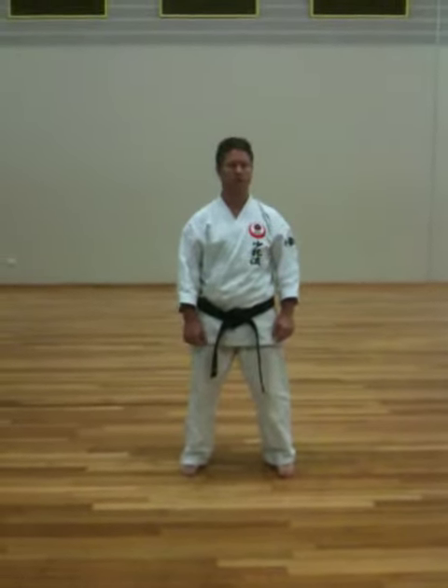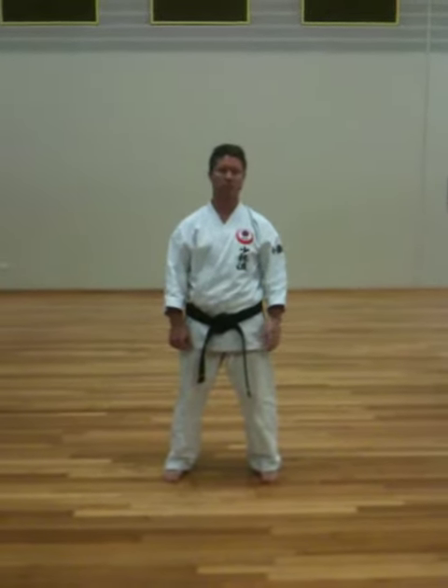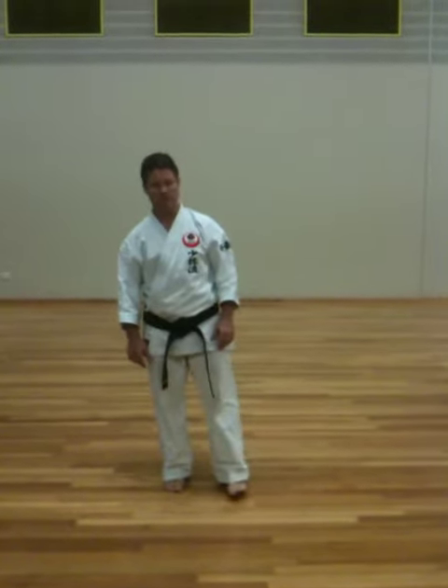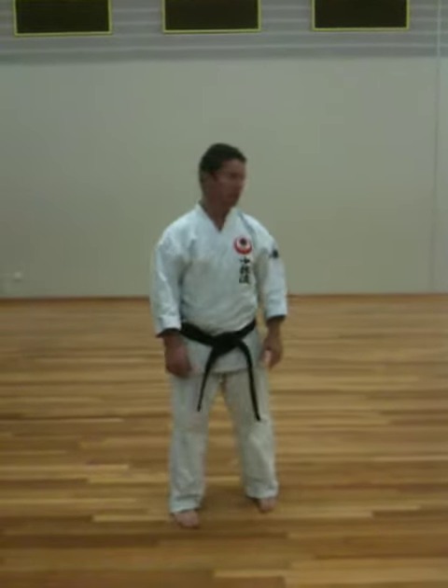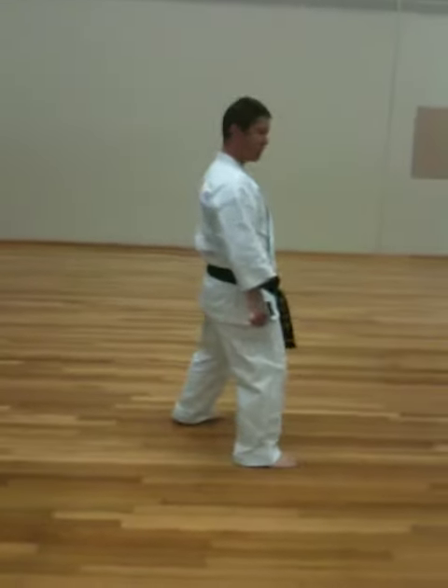Fukigara Ichi is our second kata. It's basically teaching you to move between two different stances. They're in the orange belt syllabus, the Zen Kusadakshi and Hanzen Dachi.